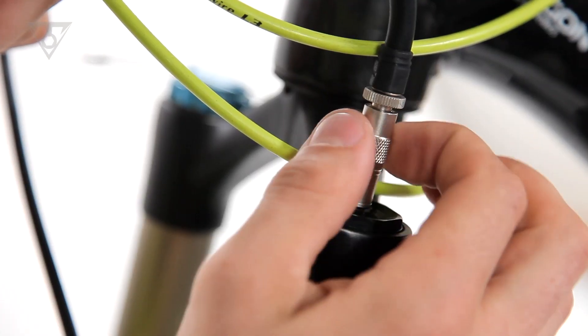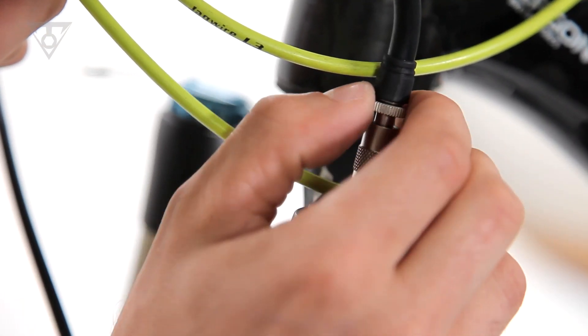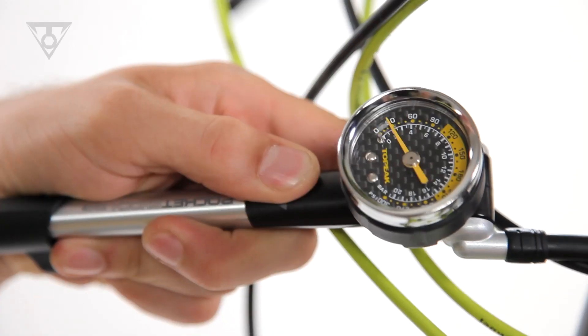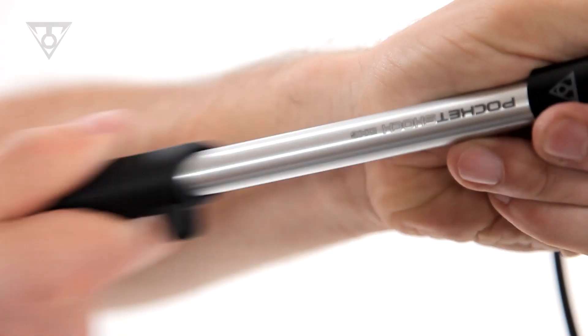The larger knurled barrel threads first onto the shock or fork valve stem, followed by the narrow knurled Pressure Right control ring. This engages the internal Schrader valve pin and allows airflow to the fork or shock.